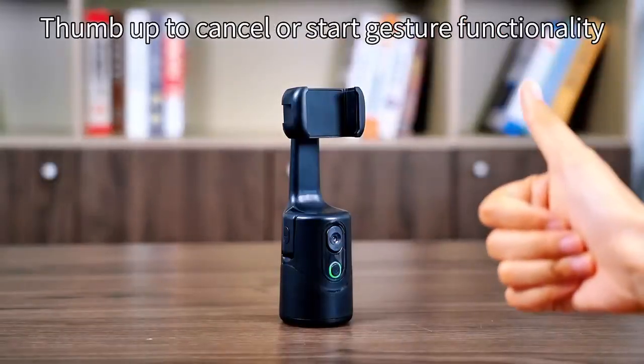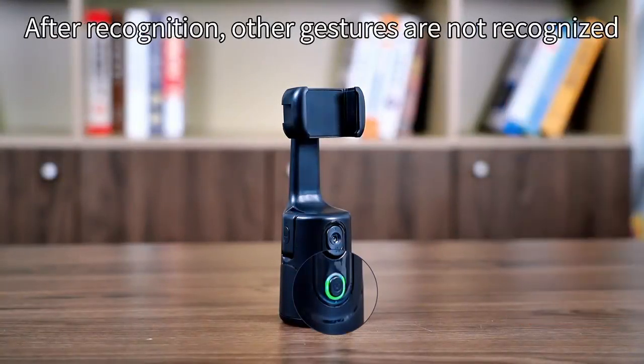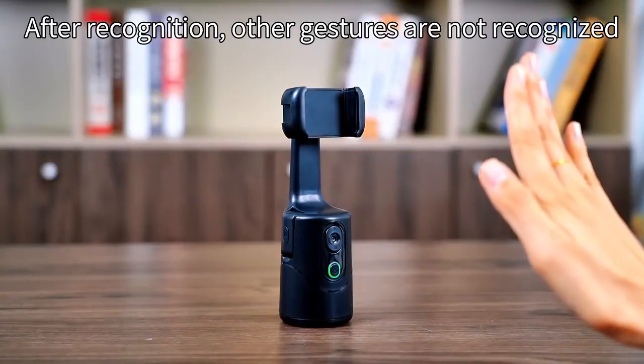Thumbs up to cancel or start gesture functionality. After recognition, other gestures are not recognized.